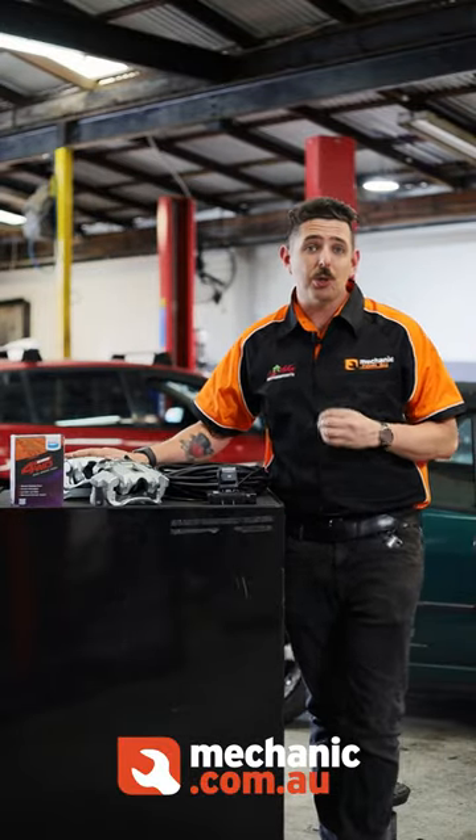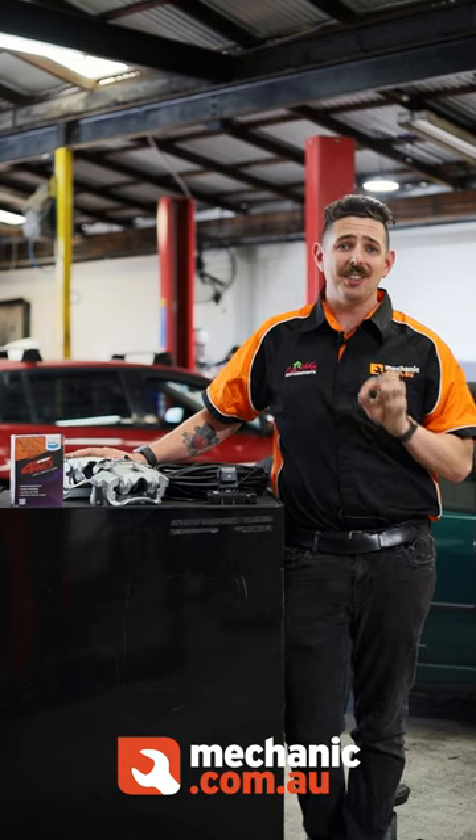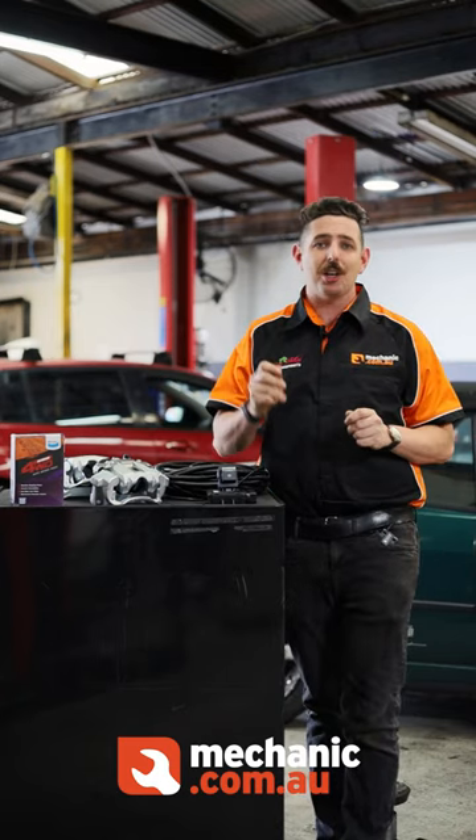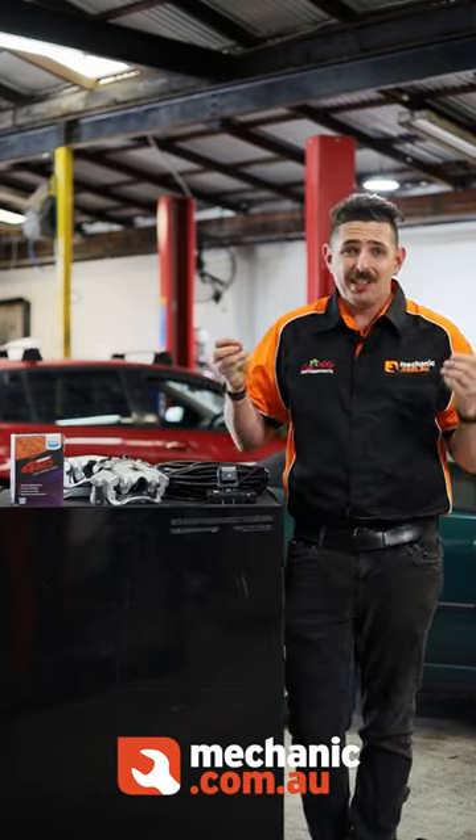When a customer comes to my workshop with handbrake complaints in their 70 Series Land Cruiser, the answer — that's usually how they are from factory — is usually quite a shock for them to hear on such an expensive vehicle. We've tried all different ways and methods of adjustment, but no matter what we do, we just never seem to get it right.